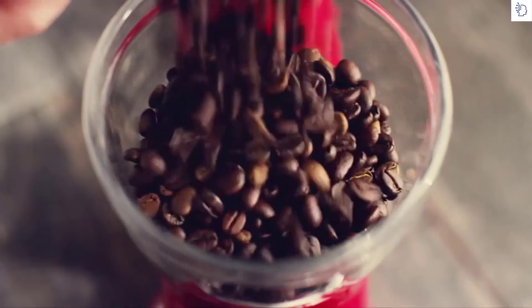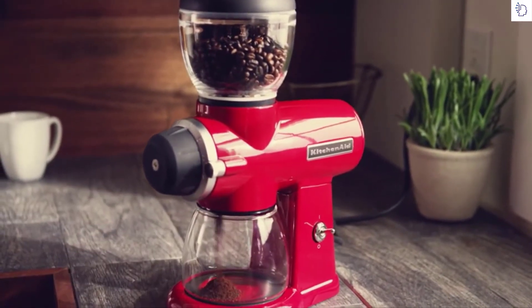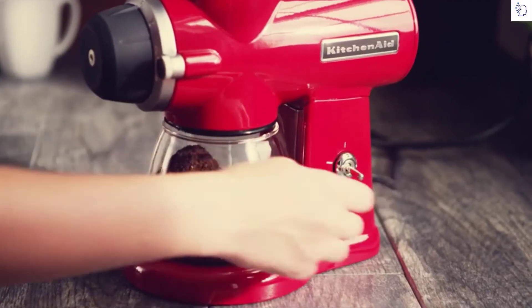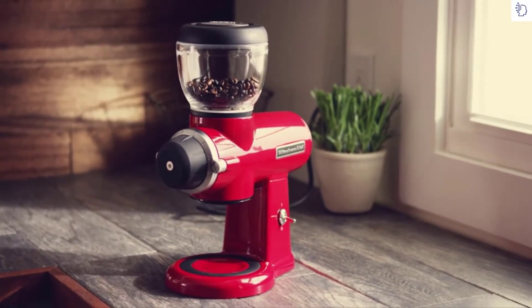Fill the bean hopper with the desired amount of beans and flip the power switch up to begin grinding your coffee. When you have the right amount for your brew, simply flip the switch down, remove the ground jar, and prepare to brew a great cup of fresh coffee.